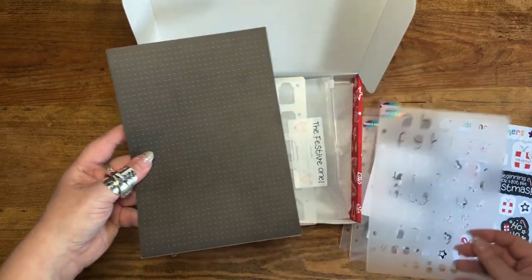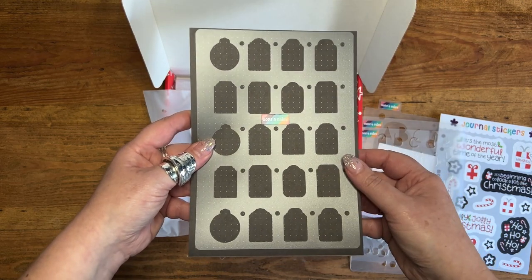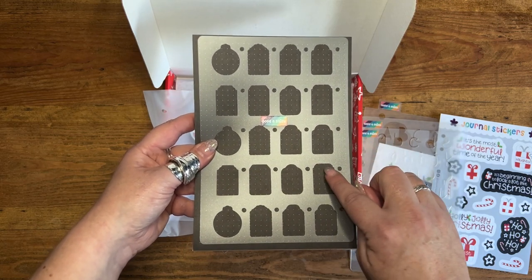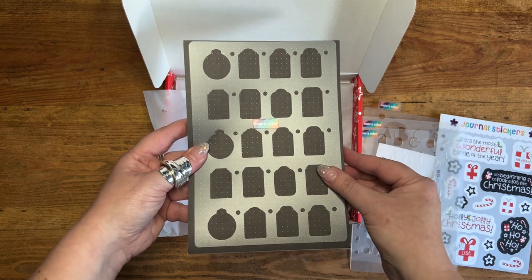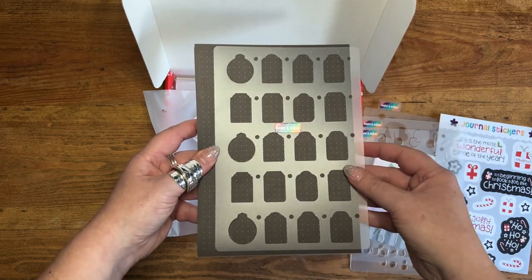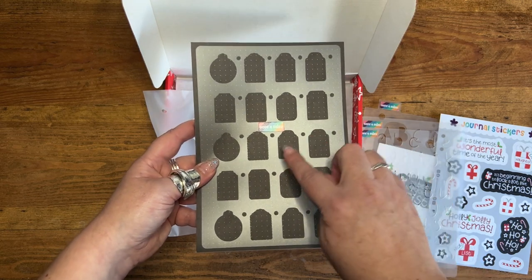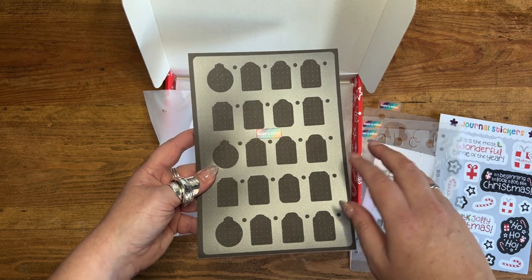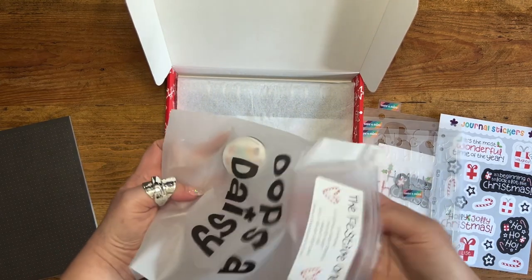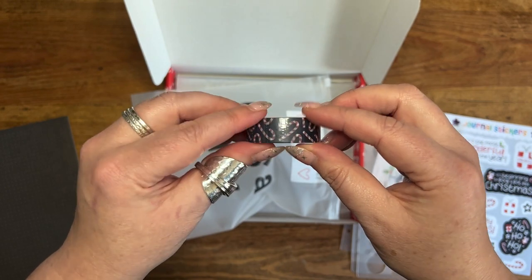Then we've got a super easy stencil — it's a gift tag monthly spread. If you lay it across two pages you've got a monthly spread where a gift tag represents each day. The small holes are for the gift tag: you trace out all the tags, then move the stencil over slightly so that hole lays over the top of the tag to give it a gift tag look. You could also use it for bucket list things — like each tag being a Christmas movie you want to watch — or countdown spreads. Lots of different ways to use it.